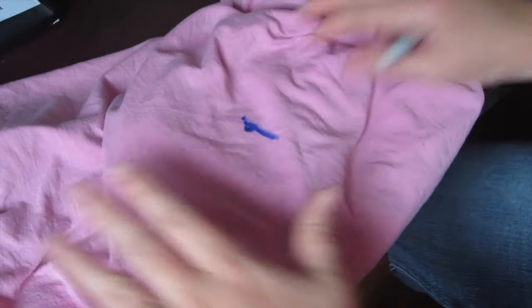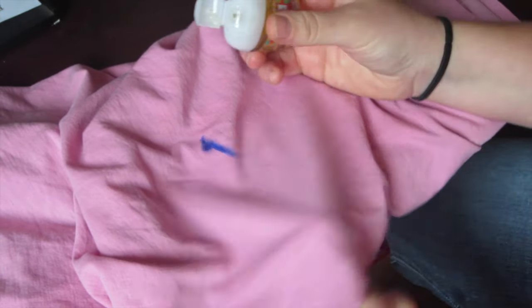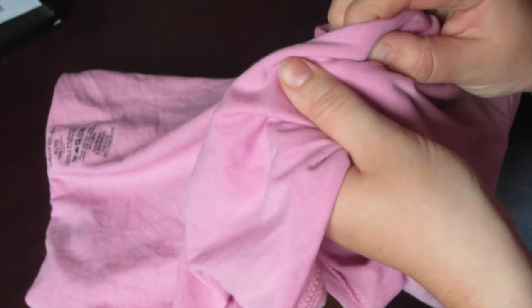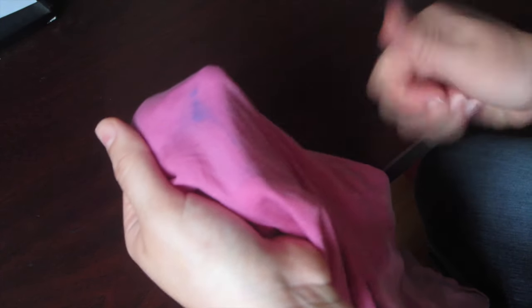Let's find out if this stuff really washes permanent marker off fabric. I got some blue permanent marker on an old shirt of mine, so I'm going to put hand sanitizer on it and see if it comes off. I rinsed it with water and it's almost gone — you just have to keep adding more hand sanitizer until it's gone.